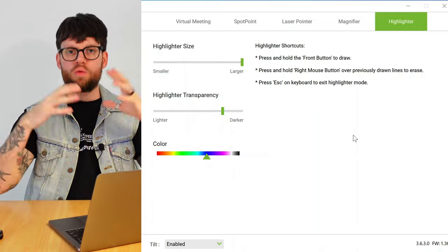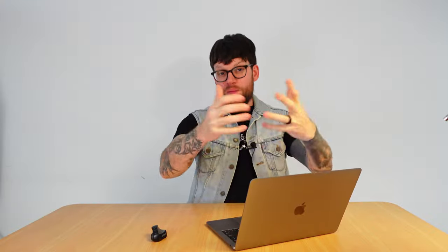And there we go — that is how you customize the presenter and virtual meeting options, including spotlight, laser pointer, highlighter and magnifier within the SwiftPoint P3 control panel. There is an in-depth overview of the presenter and virtual meeting tools within the SwiftPoint P3 control panel for your pen grip and vertical mice. If you have any questions about anything covered in this video, please drop a comment below. If you like and use this feature, we'd love to hear from you. Thank you so much for watching and I'll see you guys in the next video.